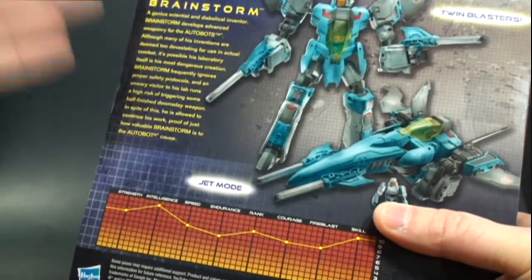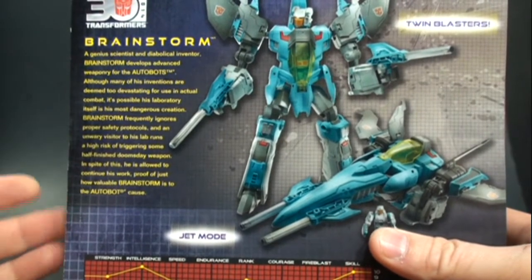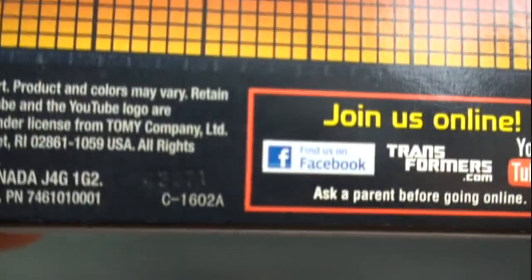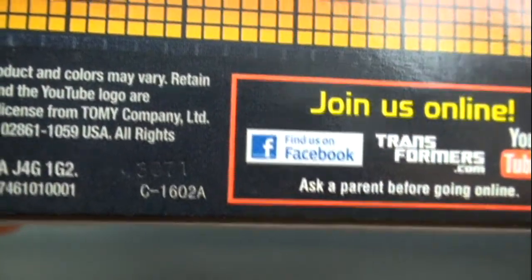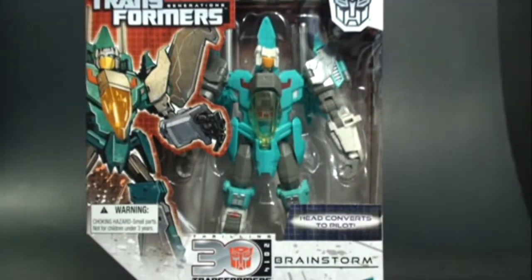Another way to know if you have the fixed version — besides the obvious rubber bands on the head — is a machine stamp right there above the code C1602A. The original doesn't have that at all. It might just be the case lot number, but it's another identifier.